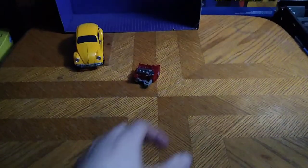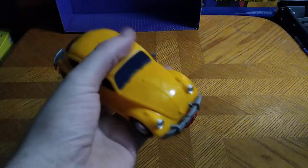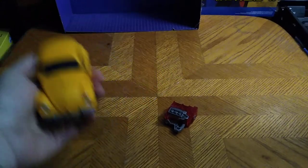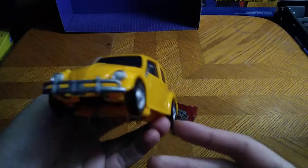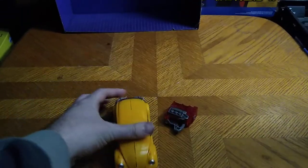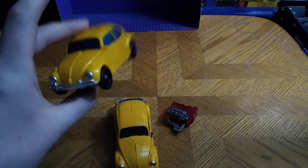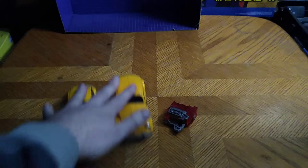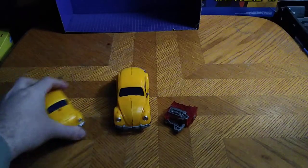We've got another figure from Transformers — Energon Igniter Bumblebee! Now, this is my second Volkswagen Bug Bumblebee, or my third if I include the Studio Series. Here he is next to my original Bumblebee. They both roll really nice.